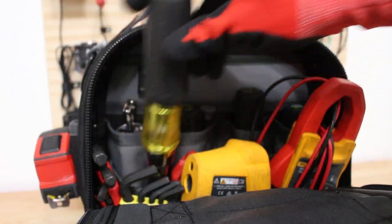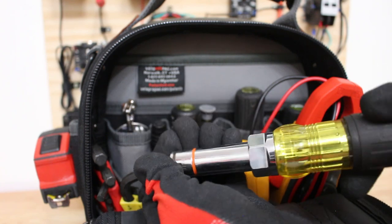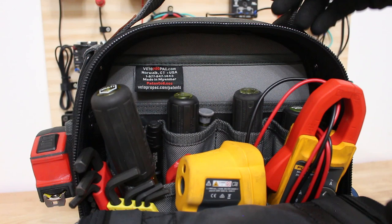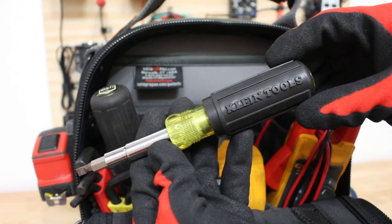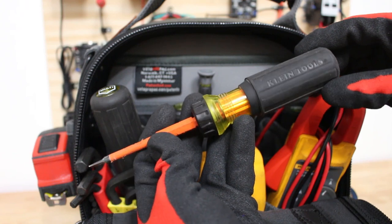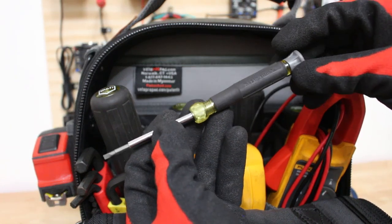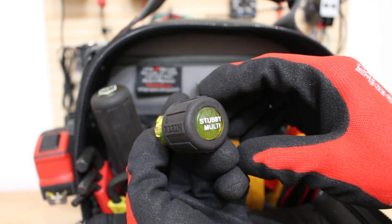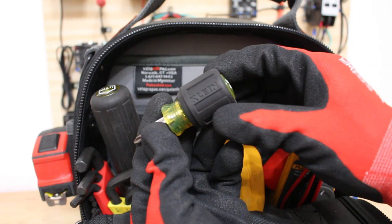Here I have a Klein Tools multi-bit nut driver — this thing has come in handy way too many times. It has multiple sizes that are color-coded, which I think is absolutely amazing. As for screwdrivers, all of mine are made by Klein Tools. I have the 11-in-1, which is a must. I also have a Klein Tools insulated screwdriver rated for 1000 volts with flat head and phillips head. I carry the 4-in-1 Klein Tools electronic screwdriver, great for small controls and thermostats. And to top it off, the Klein Tools stubby multi with attachments including 5/16, quarter inch, flat head, and phillips head.